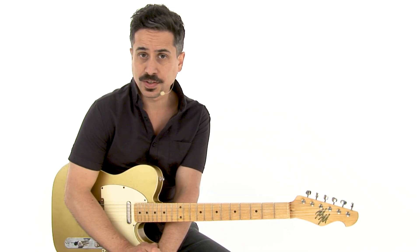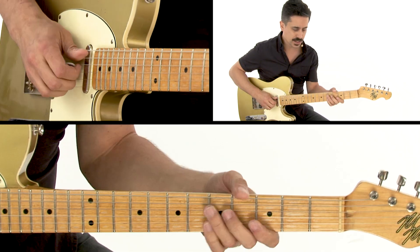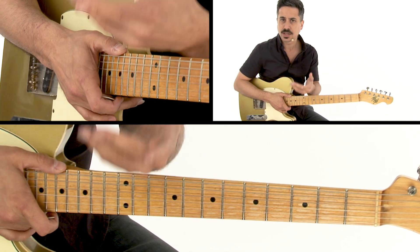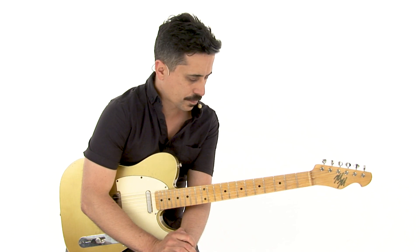The first track we're going to trade solos over is in the key of A. We'll be using A7, D7, and E7 changes. Let me show you a few ideas that we could use in both of our solos when we're trading. Let's take a look at the first lick we can use when we're trading solos.